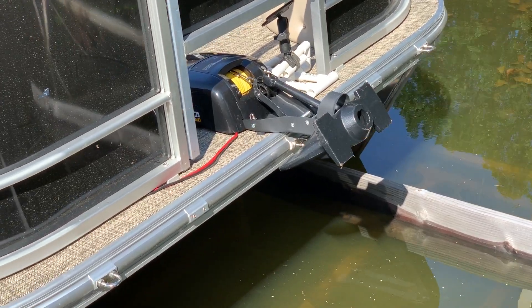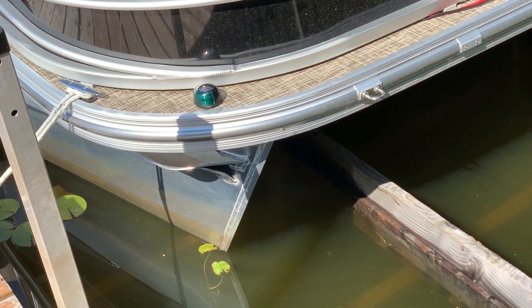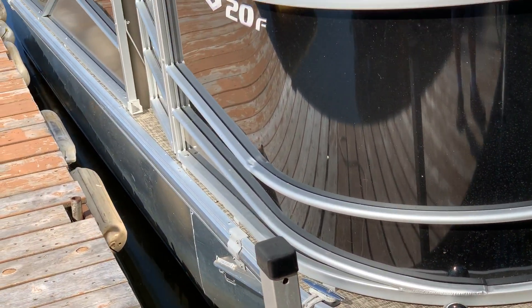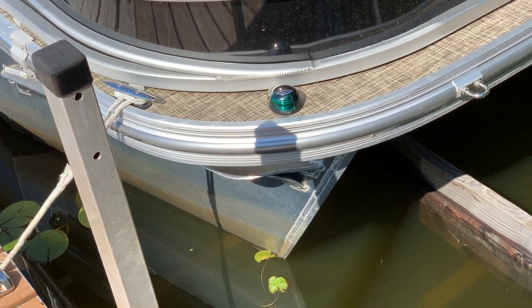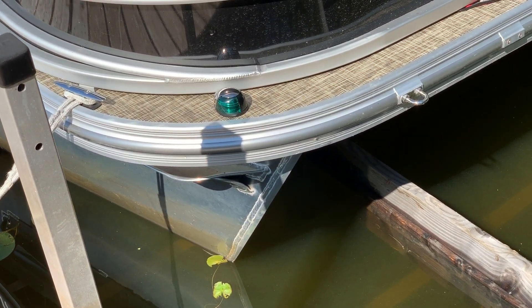So we'll go through the upgrades that I did. First thing, I wanted a little bit more stable platform or stable ride. So instead of the nine foot pontoons, I upgraded them to 20 foot pontoons. I've kind of wrapped them in aluminum to keep them safe and strong, and then I filled them with high density foam for buoyancy.